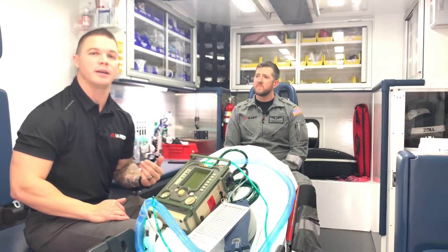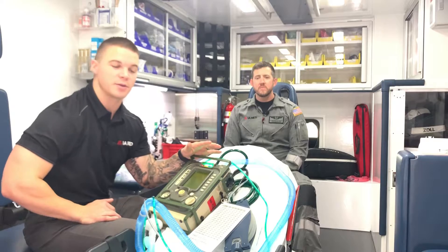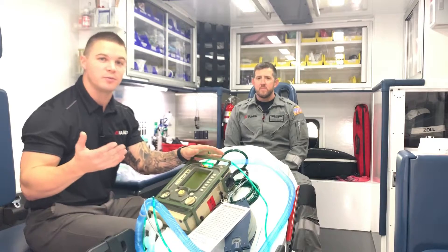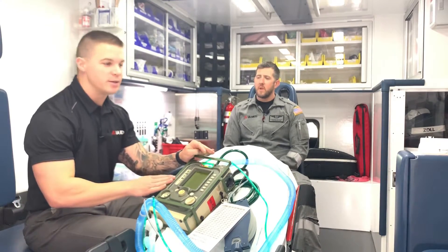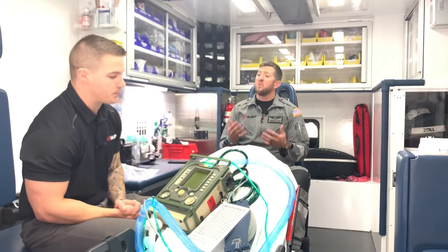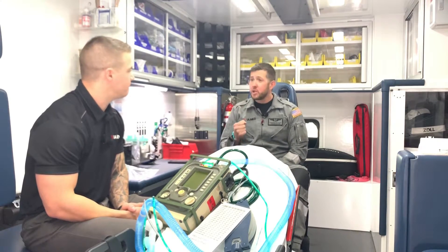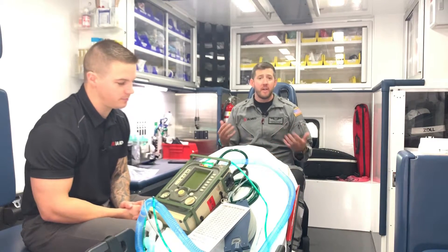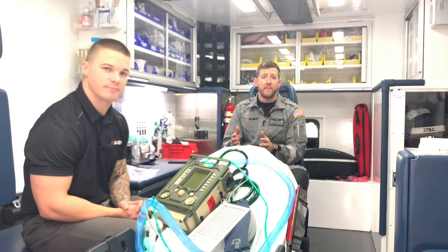If the patient stops breathing as much as they were before, it acts as a safety mechanism. It will mandate that the patient takes at least so much volume, so much minute volume of breath based upon what I set. So it's kind of a dual purpose — we can control the underlying rate. We can say this patient needs to have at least 12 breaths at a preset tidal volume of 500 milliliters.